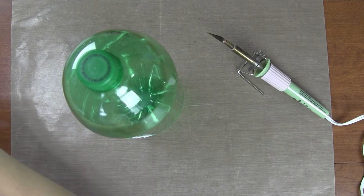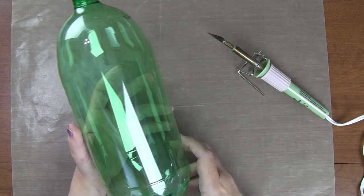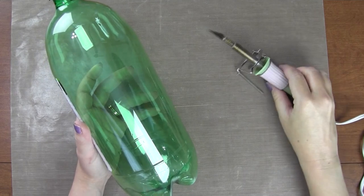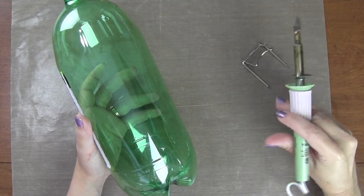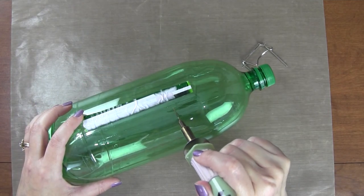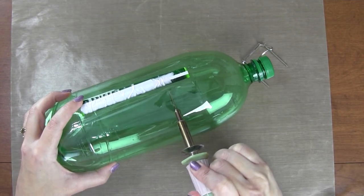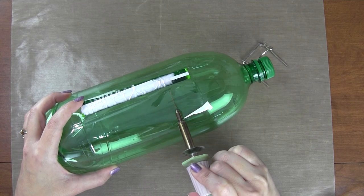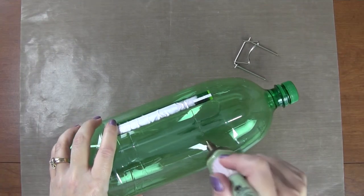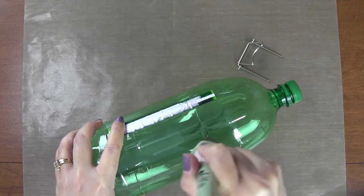I'll set that label aside and put it back on later. Now, what we want to do is cut a C-shape right where the label would go — you want it big enough that you can get your hand in, because you need to be able to put stuff inside. Just do your best and cut in the area you can cover, like with some scrapbook paper. I feel like my knife isn't quite hot enough yet.